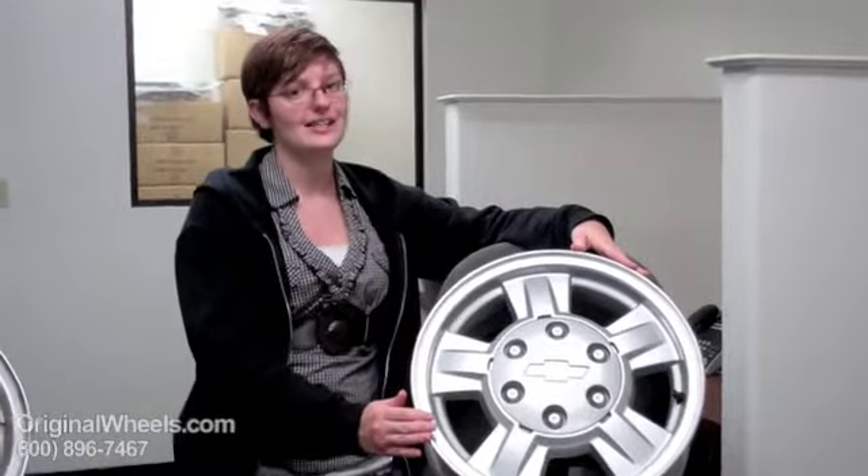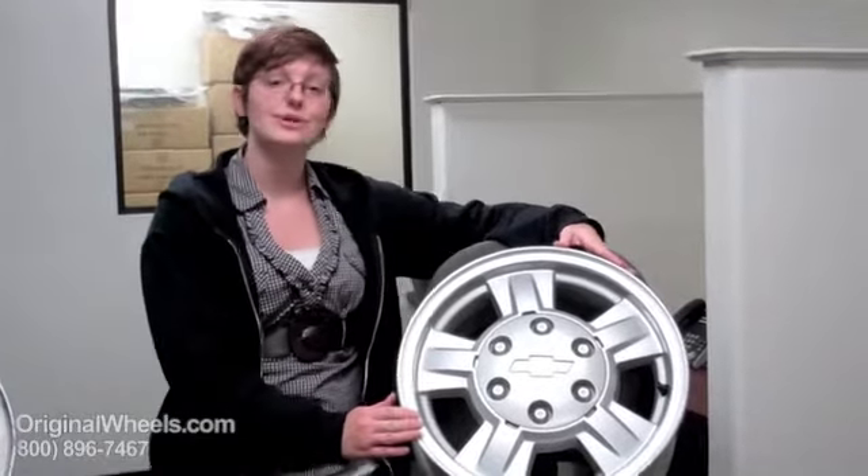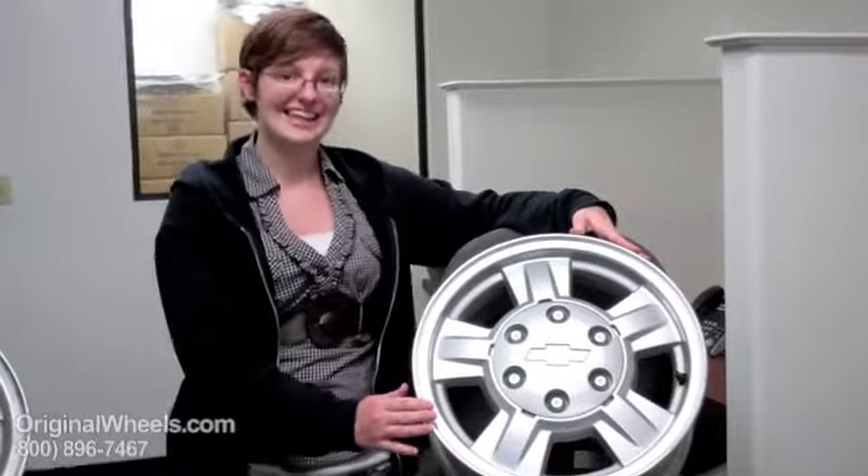So when you're ready to place your order for your S10 wheel, you can go online to OriginalWheels.com or give us a call toll free. Thank you.